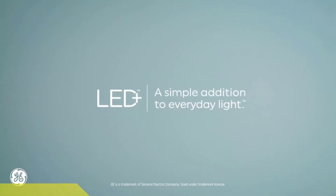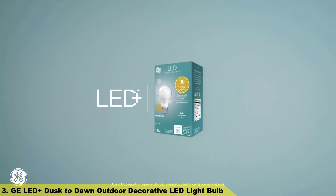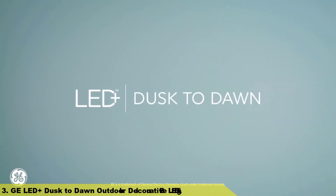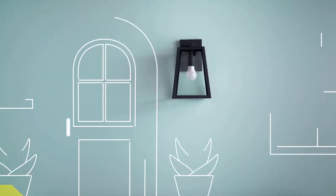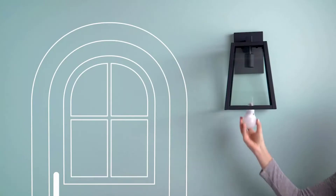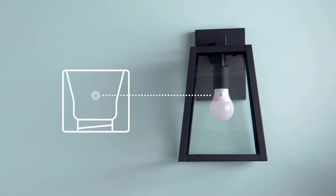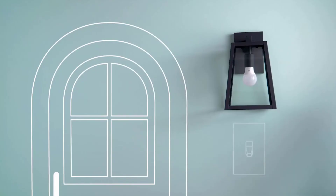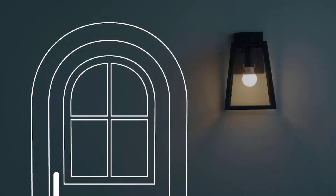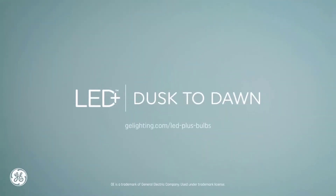Number 3. GE LED Plus Dusk to Dawn Outdoor Decorative LED Light Bulb. Our LED Plus Dusk to Dawn Bulb equals all-night security you can set and forget. Simply add the bulb to an outdoor fixture, making sure the sensor can reach ambient light. Then turn on the fixture, and the sensor will take care of the rest by automatically turning the light on at dusk and off at dawn. It's the LED light you love, plus a simple security solution.